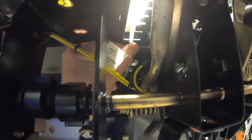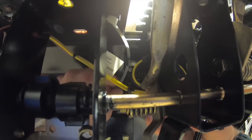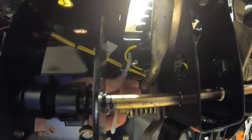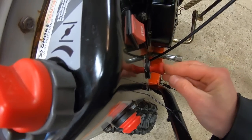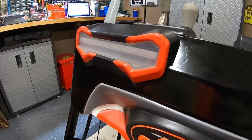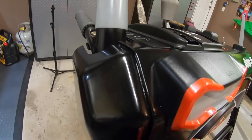Zip tie up and through, feed it down nice and tight to the dash, and just snip that bad boy short. Don't forget to reinstall your key. That is actually really cool looking — I love the way it's big, bad, and bold just sticking out from the dash. It seals up that entire gap in the dash nicely. We've got to go test this out.